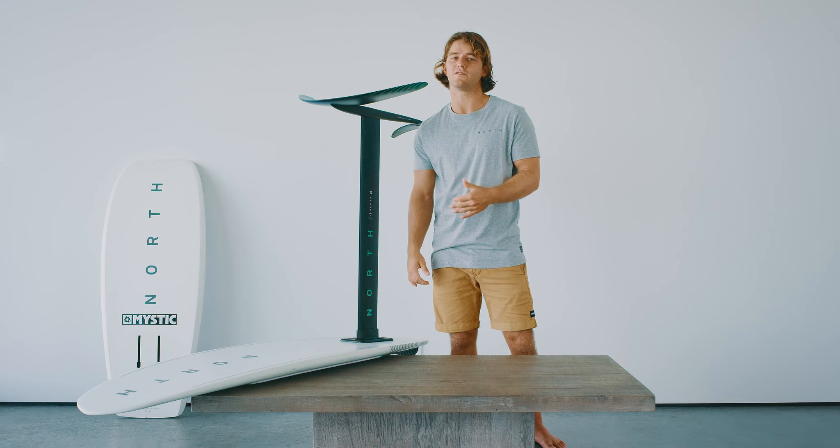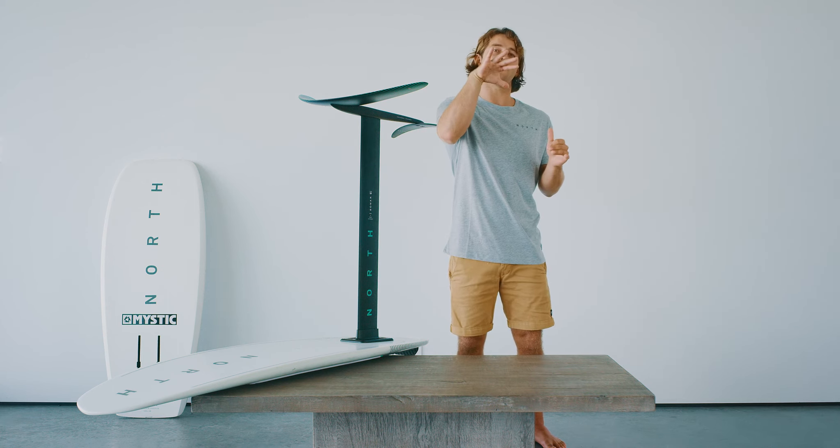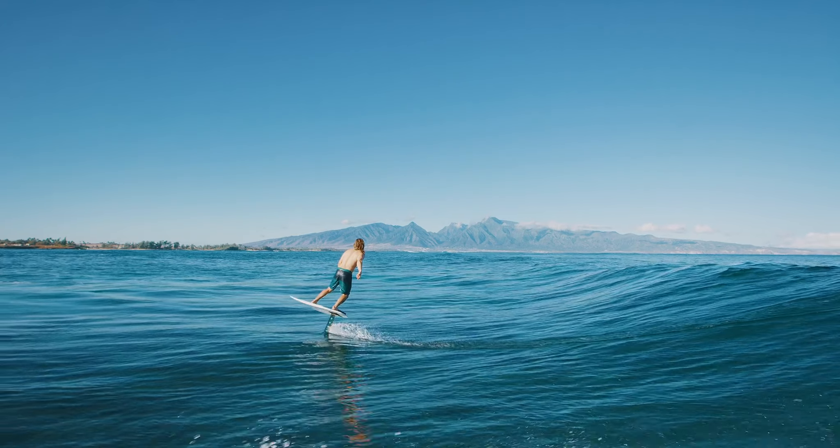This system features an easy breach recovery, meaning that when your foil comes up out of the water, the rear stabilizer is positioned in a way that entry back in will be smooth and you'll be able to recover it.